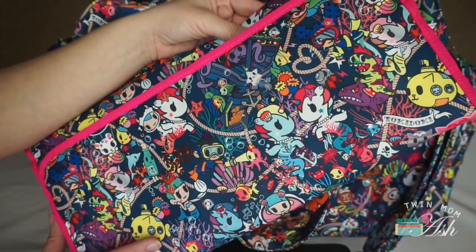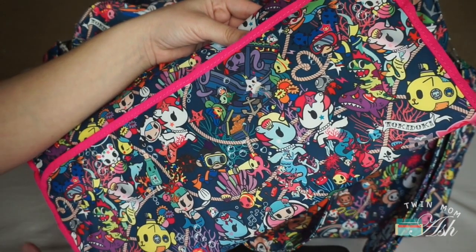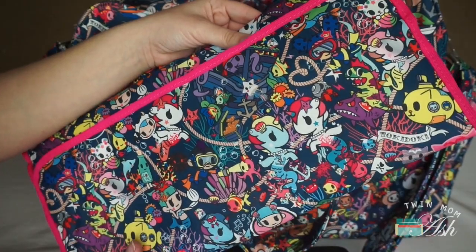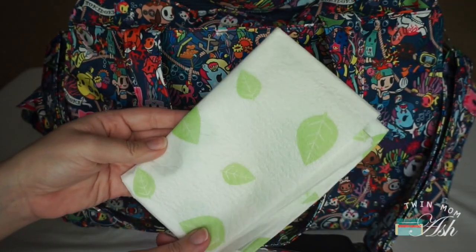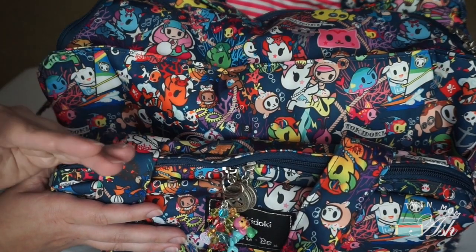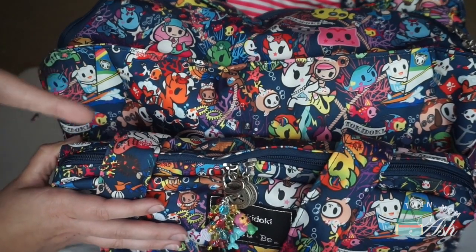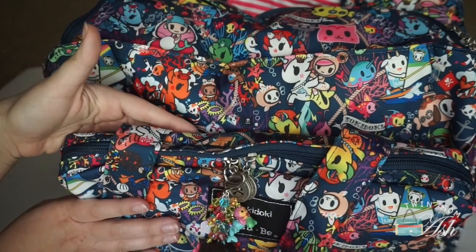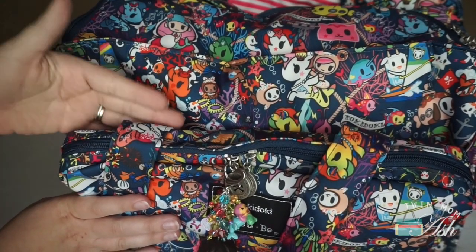In the back snap pocket I have the memory foam change pad that comes with the bag, because twins are usually born earlier and they are smaller and fragile, so I would recommend you carry this with you. I also have a Munchkin disposable change pad. There is a pocket right behind the mommy pocket where I keep it snapped and toss in my iPhone 6s — this would also be the perfect place to store your nursing cover if you are breastfeeding.